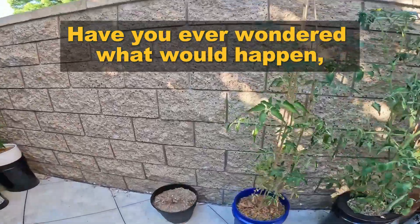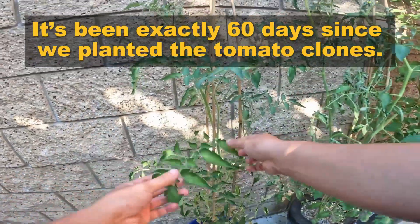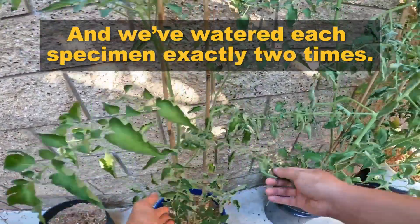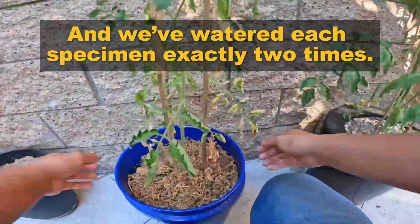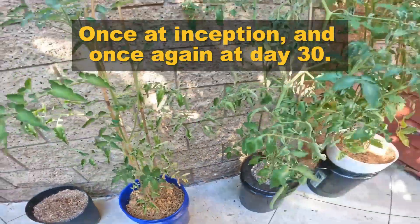Have you ever wondered what would happen if you only watered your plants once a month? It's been exactly 60 days since we planted the tomato clones, and we've watered each specimen exactly two times — once at inception, and once again at day 30.